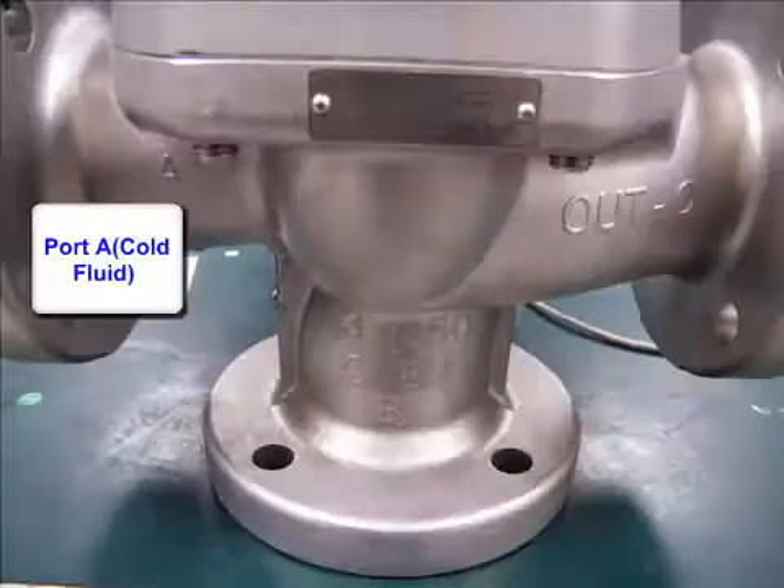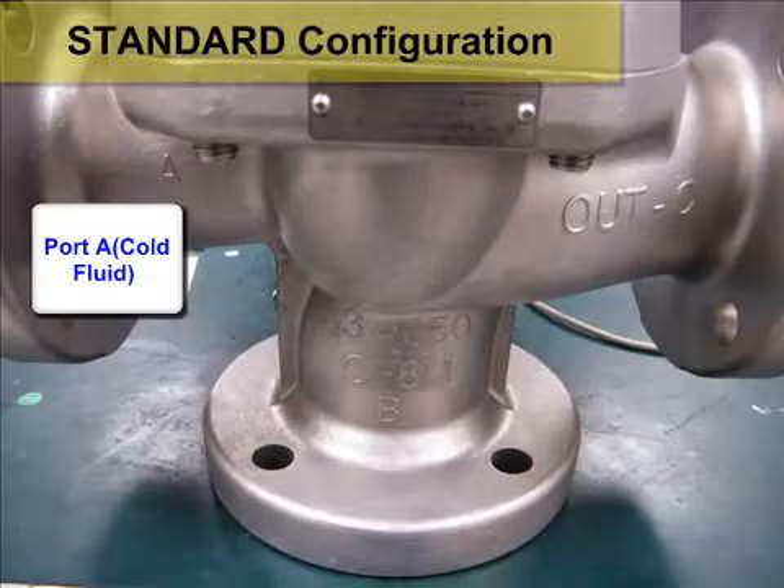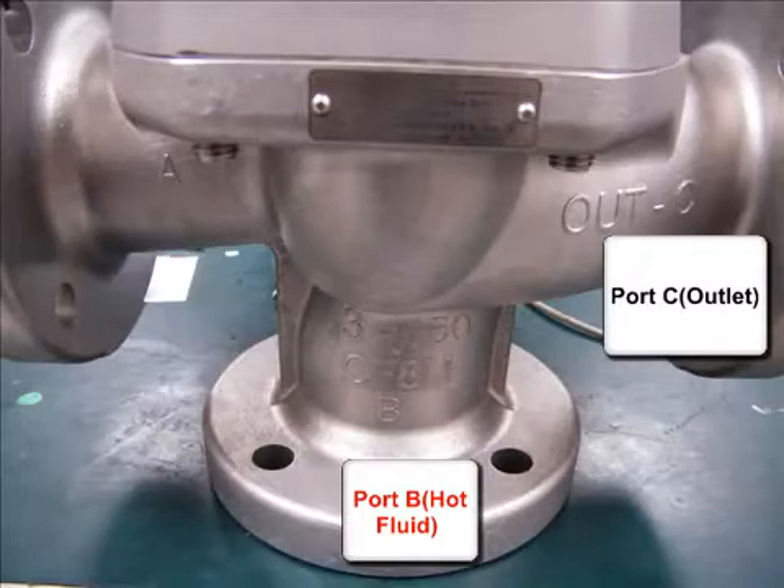For the standard configuration, port A is the cold port, port B is the hot port, and the outlet port is port C.